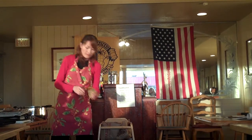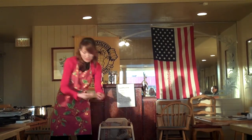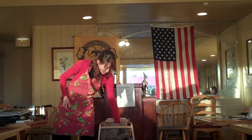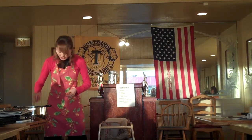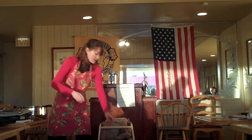And then onions. We pretty much put everything in here, in the pot. More vegetables — you get the idea.